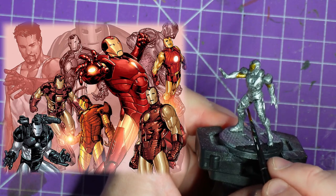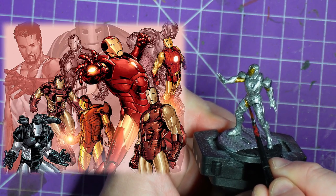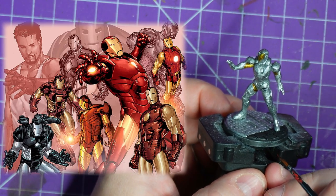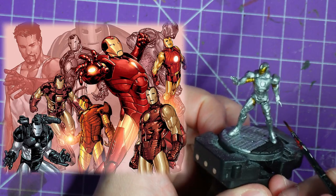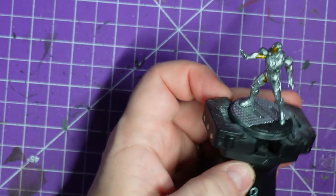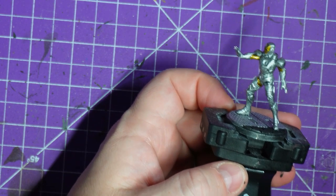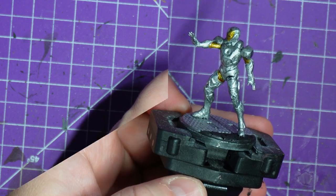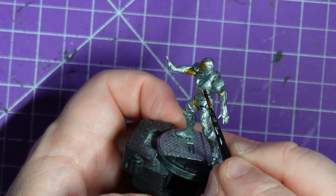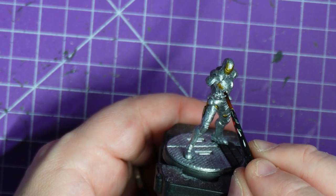Now this is going to take a little while. So while we're doing the yellow, we'll read a bit about Mr. Iron Man. Iron Man is a superhero appearing in American comic books published by Marvel Comics, co-created by writer and editor Stan Lee, developed by scriptor Larry Lieber and designed by artists Don Heck and Jack Kirby. The character first appeared in Tales of Suspense #39 in 1962, and received his own title, Iron Man, in 1968. Shortly after his creation, Iron Man became a founding member of the superhero team the Avengers, alongside Thor, Ant-Man, the Wasp and the Hulk.